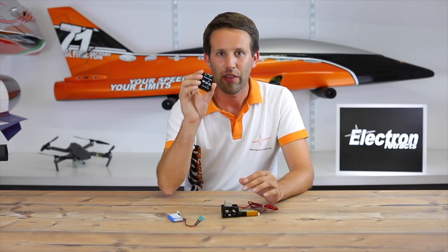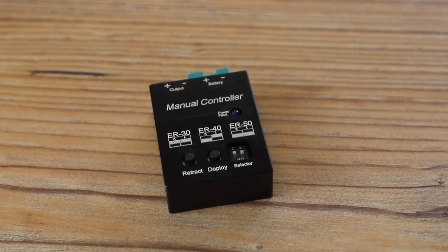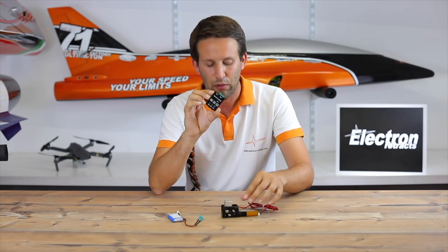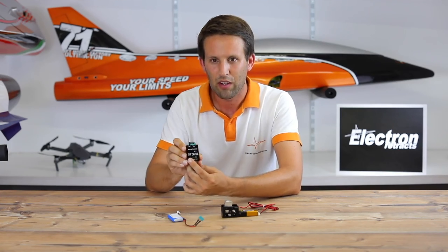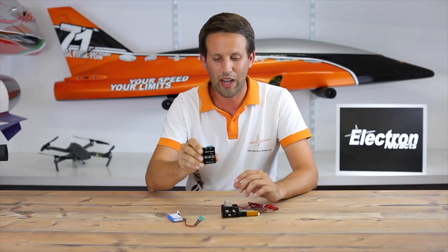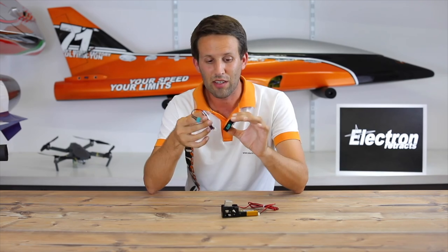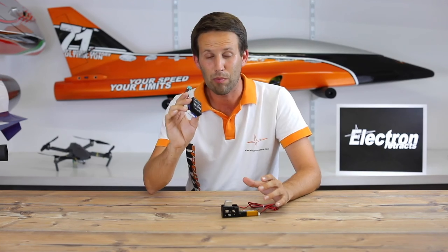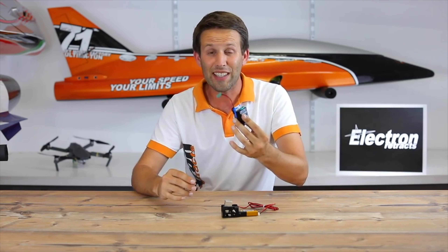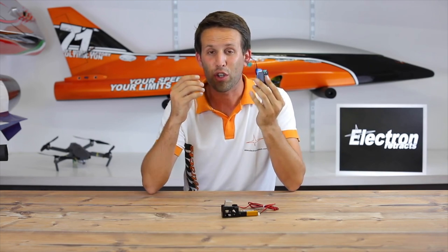Electron Retracts have brought out their new manual controller. Think of it as a servo tester. All it does is, with a separate battery, you can control the retract manually — just two little buttons to deploy and to retract the gear. I'm going to fix the battery directly onto this so I can keep it in my transmitter box at all times, and whenever I need to use it, just pull it out. It's easy to use with the added security that you're not going to break anything.